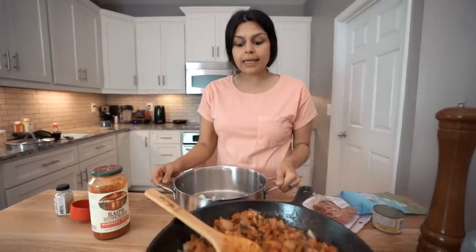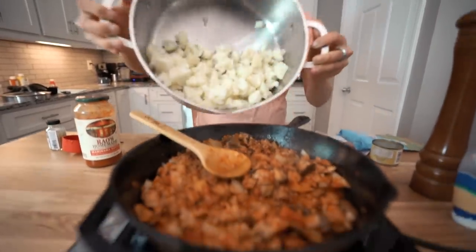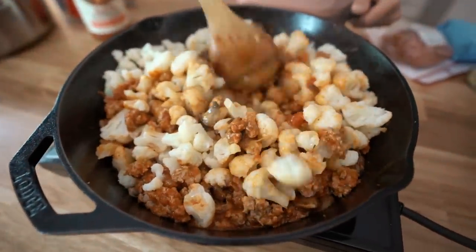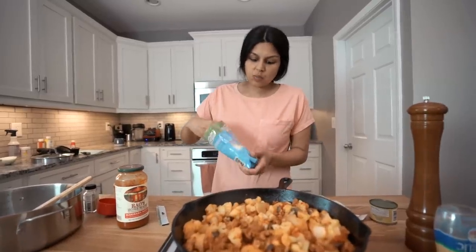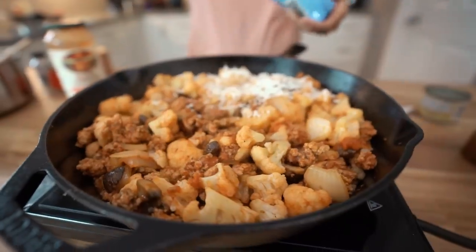Now we're ready to add the cauliflower. The cauliflower base is optional — you don't need it — but it makes it more of a full meal and it's great for meal prep. Your kids and family will love it. So we're just going to add it in and mix it all around. This is looking good. Turn the burner off and sprinkle with about one and a half cups of shredded mozzarella. Make sure you get everything covered.